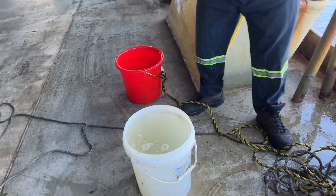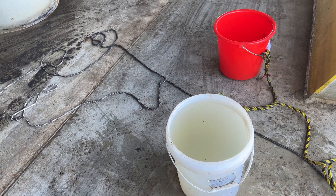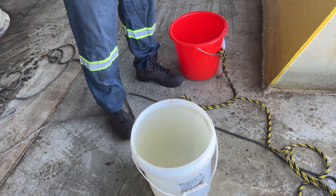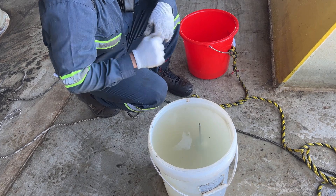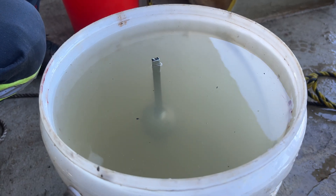Bring our hydrometer. Put this down. Now let it settle in the water.